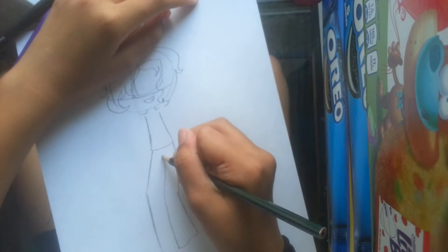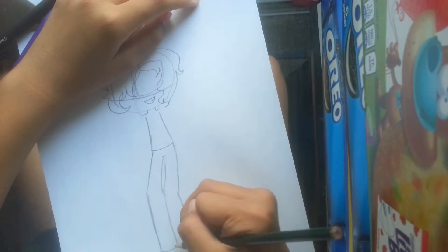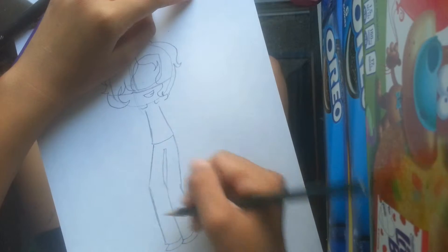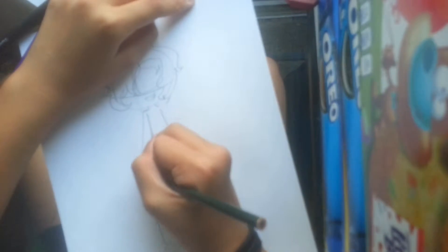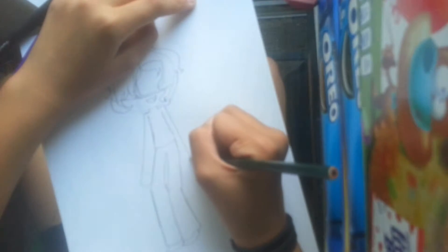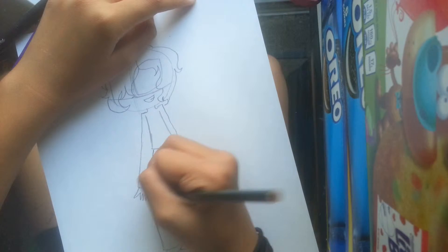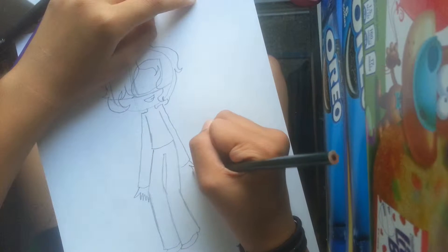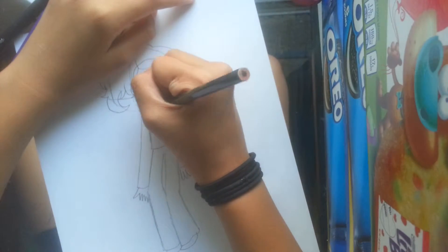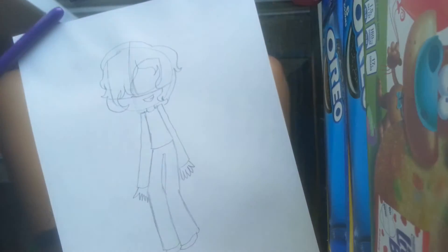It is so boring. I'm just doing this live stuff. I don't know. I'm drawing tissues — but not like the gross version, like a non-sick version of him. I don't know, I'm just going with it.